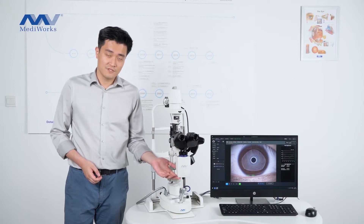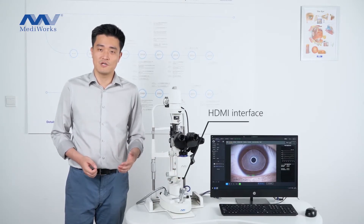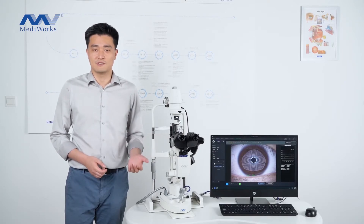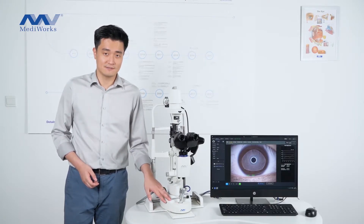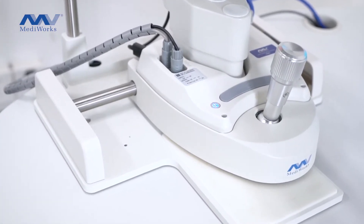At the bottom of the camera module, there is an HDMI connection interface, and it can connect with the monitor. The power supply box is integrated in the base, and that makes the installation of the slit lamp quick and easy.